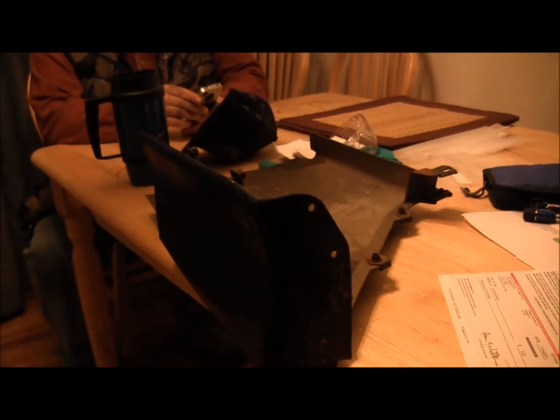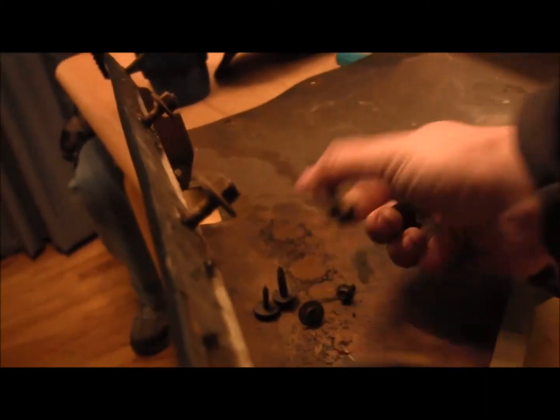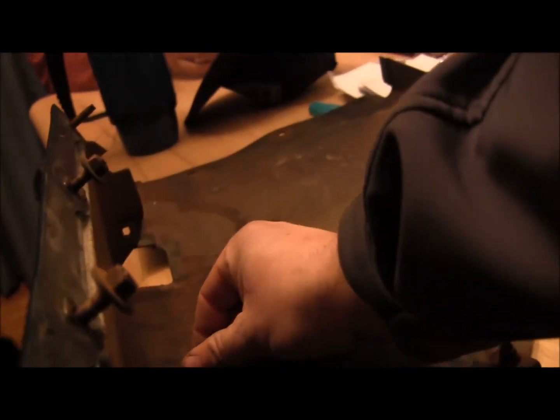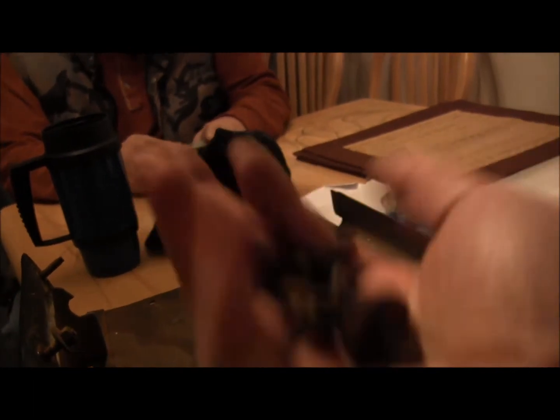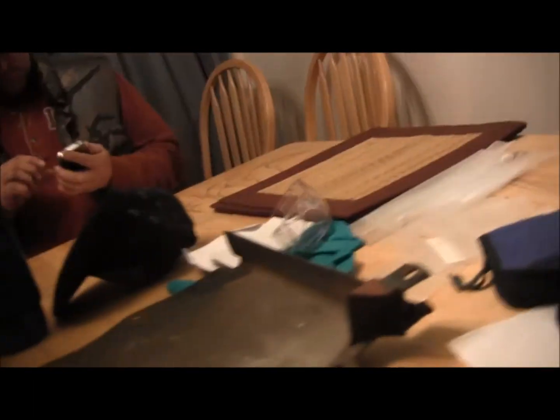Alright dude, here you go. It's a little dirty — I'll probably wash her up when I get back to my place. I got most of the hardware; I'll go ahead and send that with you just in case you happen to need one. There are some screws. Let's get a once-over on this piece. There's a little bit of a crack right up here — hopefully it's coming through on camera. It's not very long.